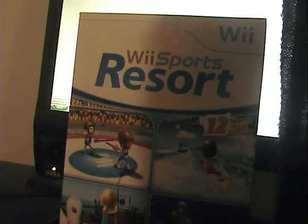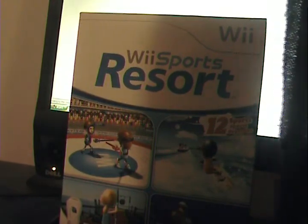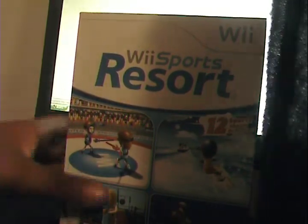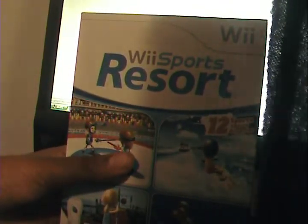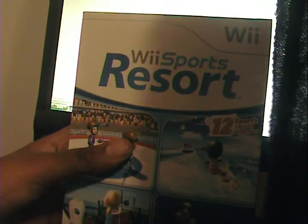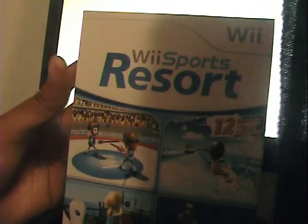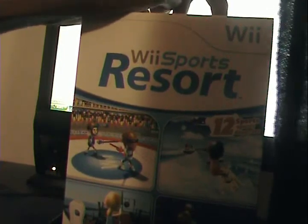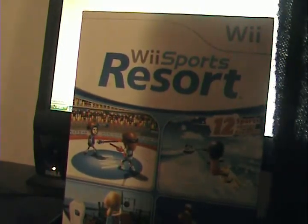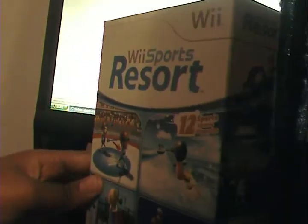I'm making another unboxing video. I'm just giving that update. As you can see I have something new — I just got it a couple days ago. I was at my nephew's house. I'm now basically making unboxing videos, tech videos, and other videos and stuff like that. So yeah, this is another unboxing.